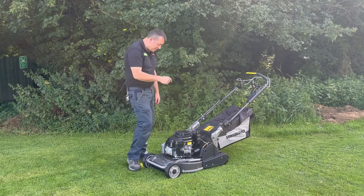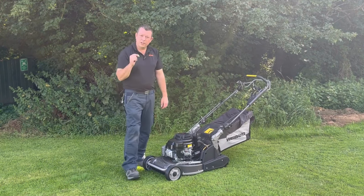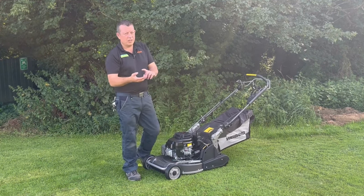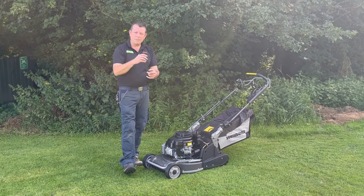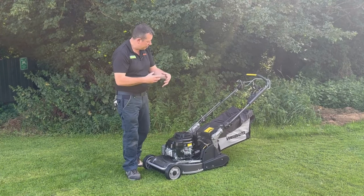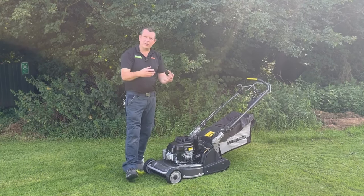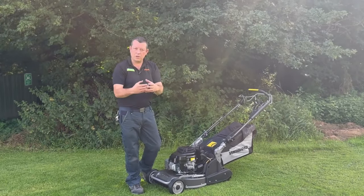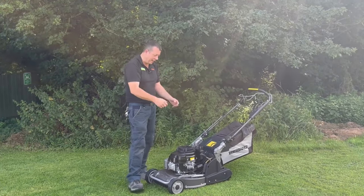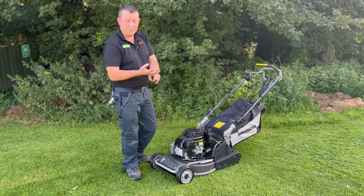So this is the Legacy 48 Pro with a blade clutch. For those who don't know what a blade clutch is, basically the engine keeps running when you let go of the handles, but it clamps the blades so the blade stops moving — so it's safe to empty the grass bag. This machine has a 19-inch aluminium deck.